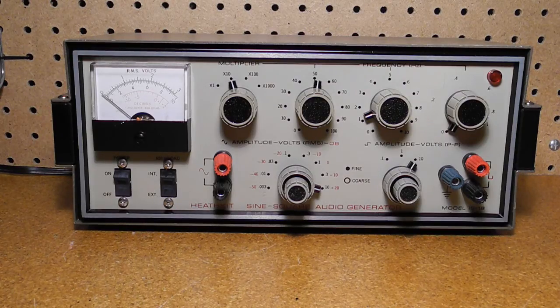Many Heathkits, especially ham radio equipment, had various modifications published. In some cases, like the HW-7 transceiver, entire books of mods were written. I generally avoid modifications as I like to keep the equipment original. But in this case, the modifications seemed to substantially improve the instrument while still being reversible if needed.